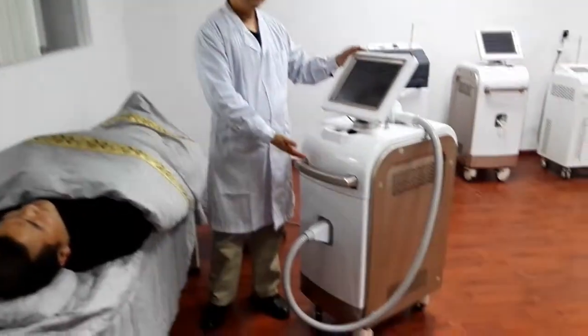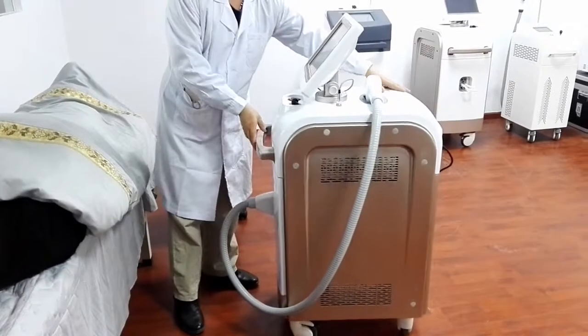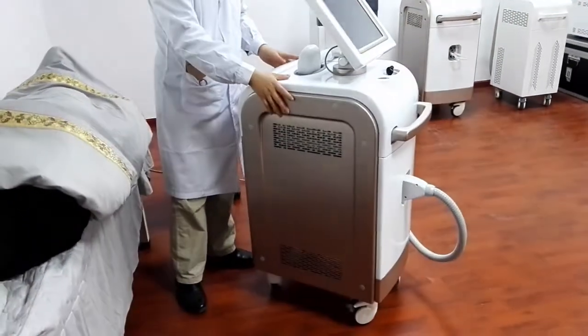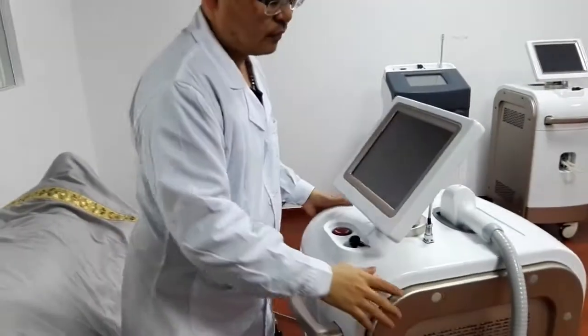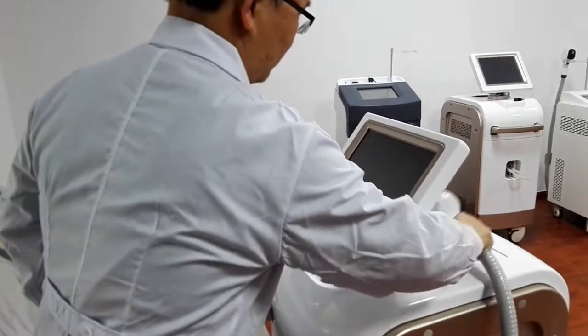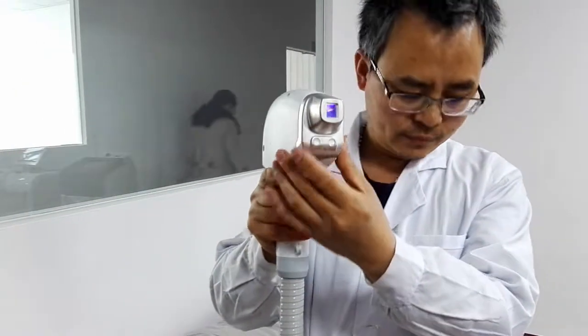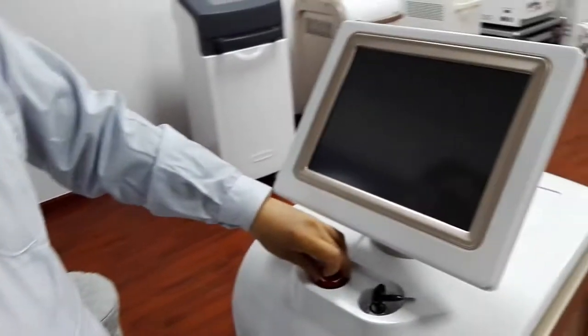Welcome to Seesha Laser. This is the D4 hair removal machine. We advise you use Seesha Laser — it is better. Now, Dr. Chen will show you the operation steps as follows.